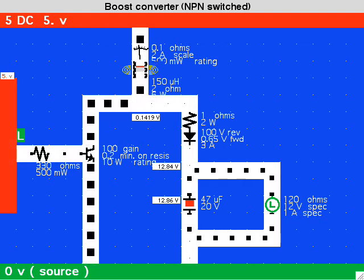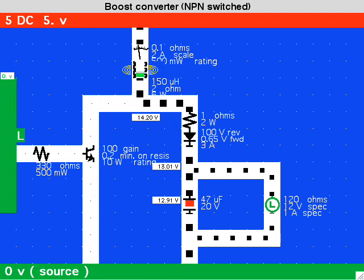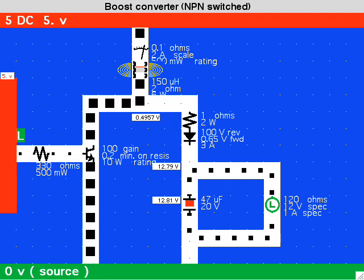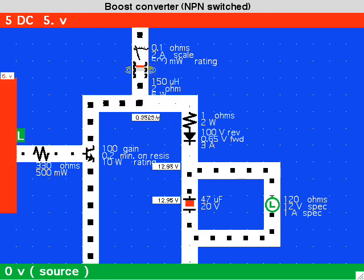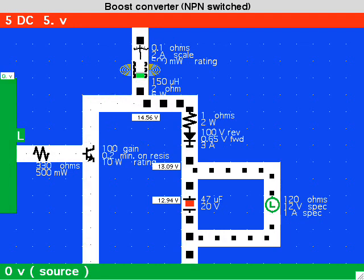It's common to have a duty cycle of 70, 80, or 90 percent during which time the transistor is on. The coil takes that long to charge, but a comparatively short time to discharge. Typically, things are adjusted so that coil current swings 40 percent above and 40 percent below a desired average current.